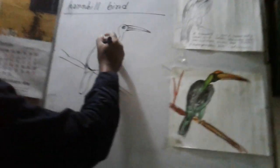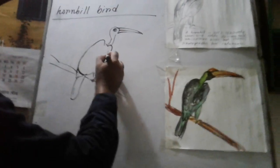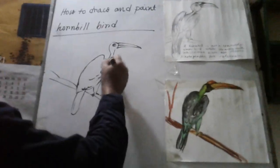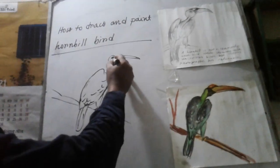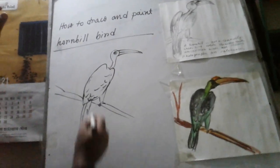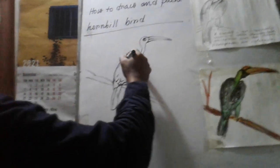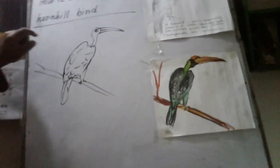And feather. This is the feather. And feather. Now finish the line drawing. And show this how to draw, and tree branch.